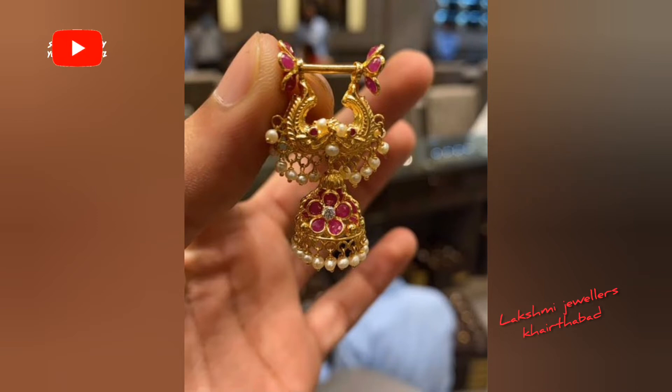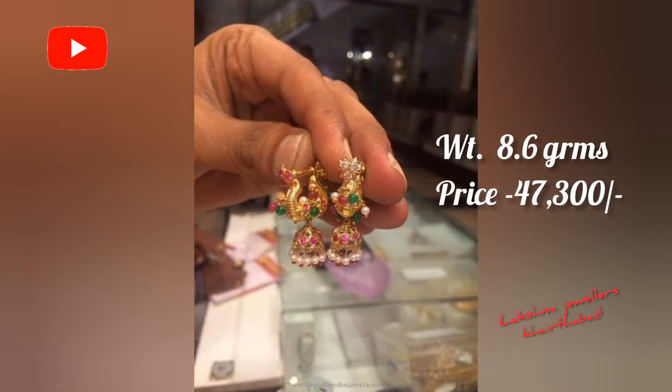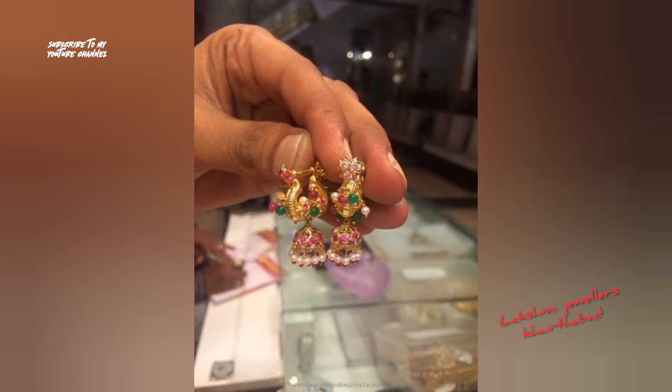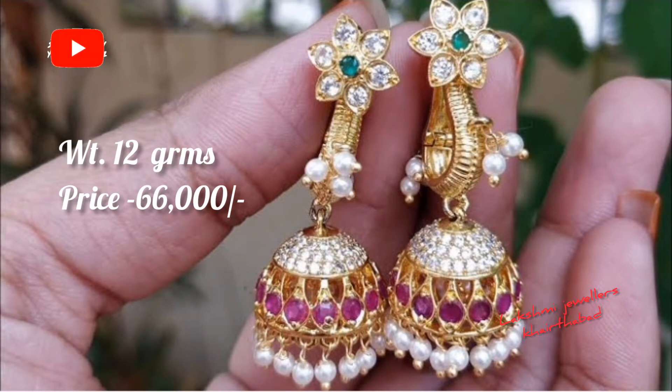You can order different types of earrings. Here, this design is made for 12 grams.